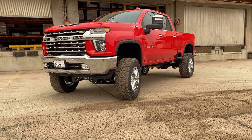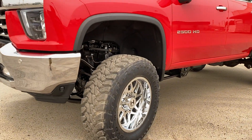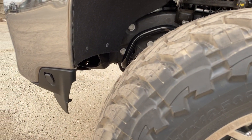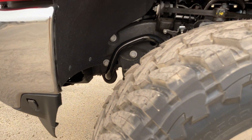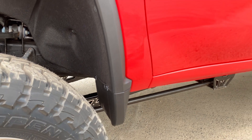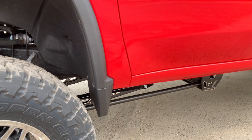These 37x12.50s fit really nice at seven inches — all you have to do is a minor trim to the lower valance. The back side for the cab is still factory, but if you wanted to add the mud flap delete kit, you could do that.